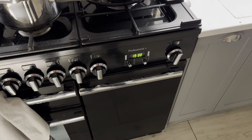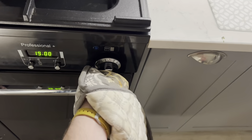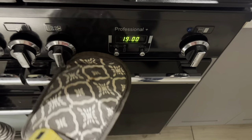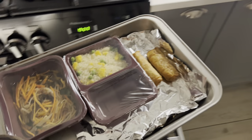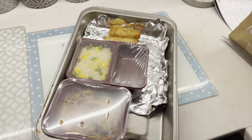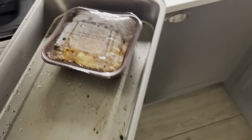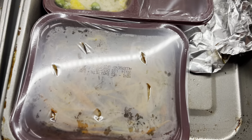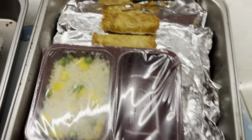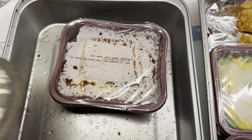We've been in for a total of 20 minutes. I'll turn that off. Let's get it out and have a look. Here's the first tray - look at that. Let's get the other one. It looks like it's been cooking okay. Spring rolls look like they've done. So we've got the chow mein, egg fried rice, and sweet and sour chicken.